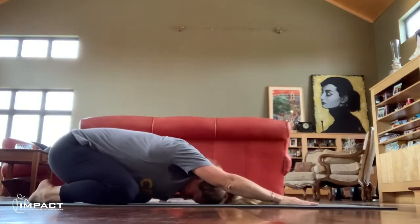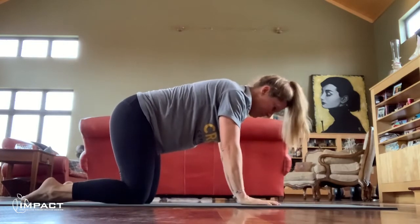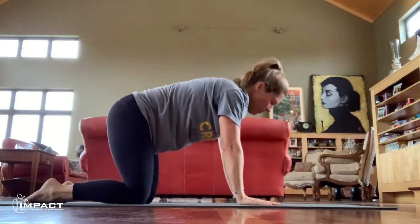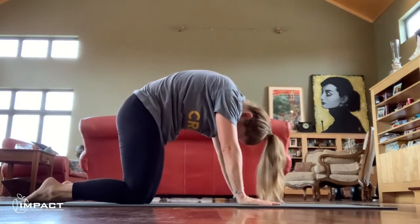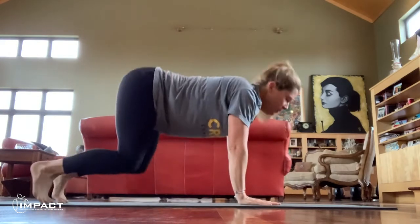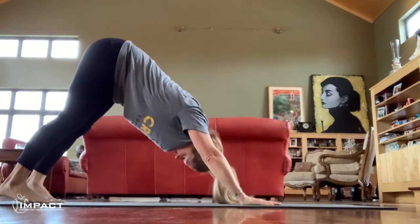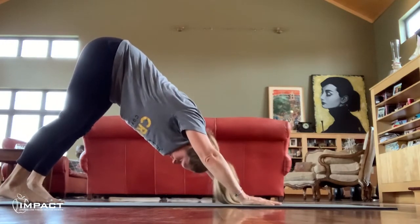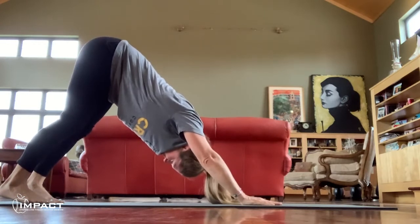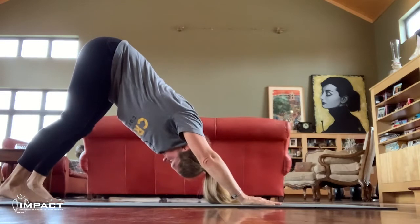Exhale child's pose, inhale tabletop, cow pose, exhale cat. Inhale cow, exhale down dog — heels down to the floor, draw your armpits toward your toes. Press your armpits toward your toes as you lengthen through your back, send your tailbone high to the sky. Inhale and exhale.